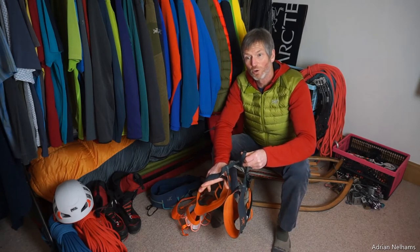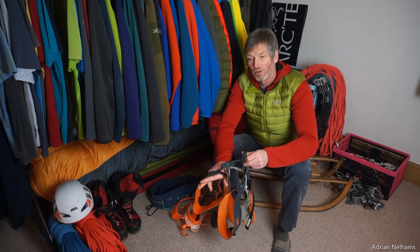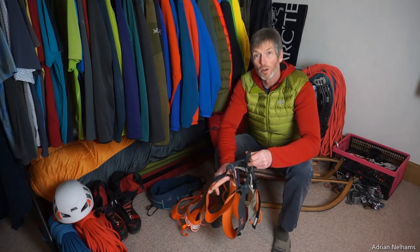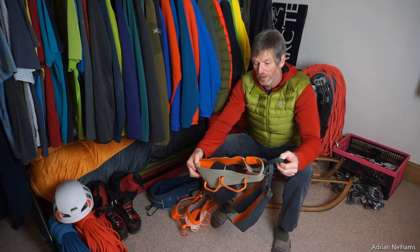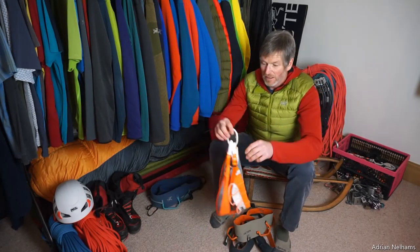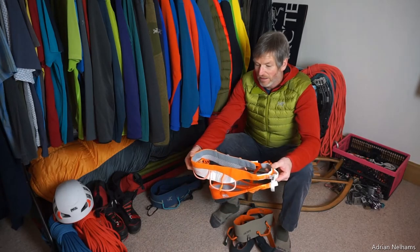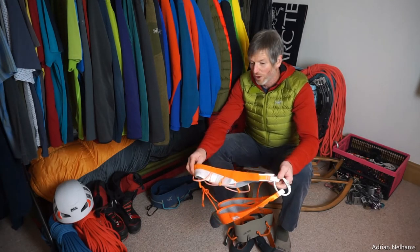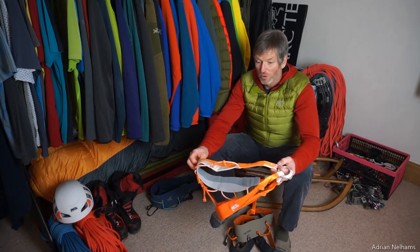Critically, the Arc'teryx SL doesn't have adjustable leg loops, but in the summer when you're sport climbing or at an indoor climbing wall you don't need that adjustability — you're not layering up the same way as you would for alpine mountaineering or winter climbing. This is my go-to sport climbing harness, but I've also been getting into using the Petzl Sitta, which is again very comfortable and very lightweight.